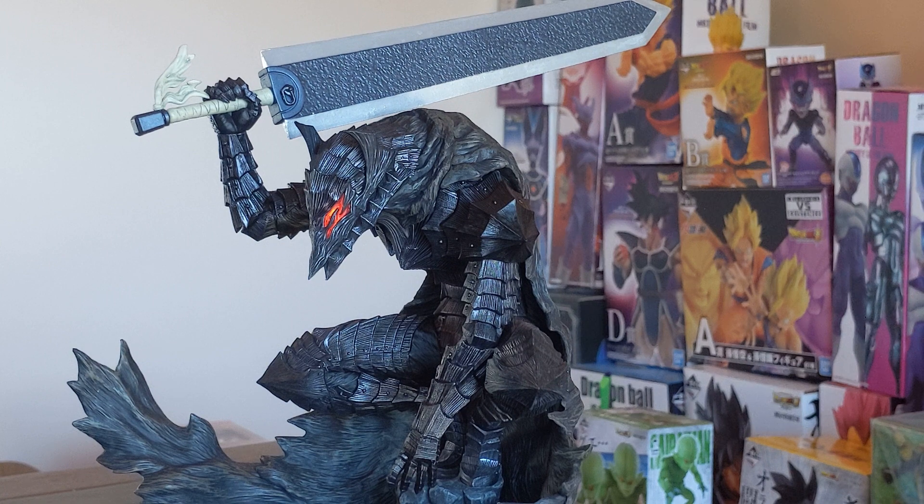But yeah, that's pretty much it. This is a fantastic figure in its own right and I highly recommend it. You don't need any other Pop-Up Parades to make this look good — it can stand on its own any day of the week. So that in and of itself is worth it. I hope you enjoyed that video and I will see you all next time. Bye!